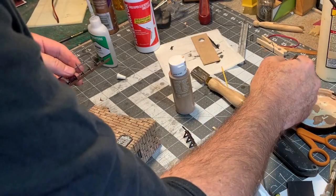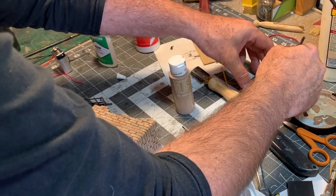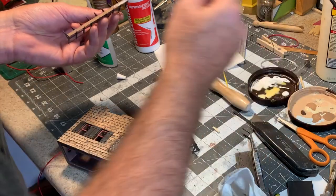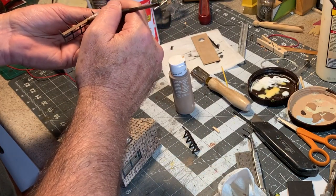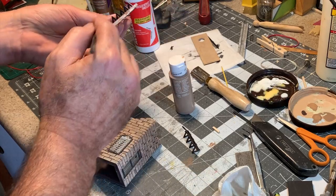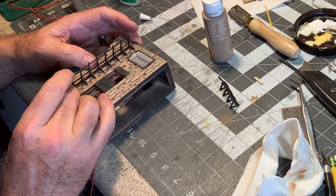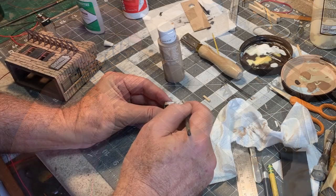I think it's safe to attach the porch awning supports now. I've got them painted up — used some Prylon Dark Brown and then dry brushed them with some lighter shades of tan and gray. Using Eileen's Tacky Glue, I'm attaching them to the building. The nice thing about the adobe bricks is it makes it easy to line things up.